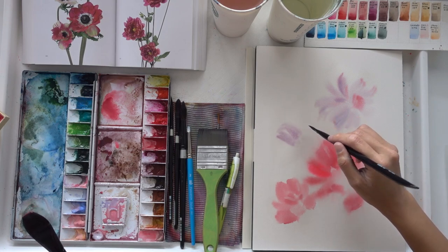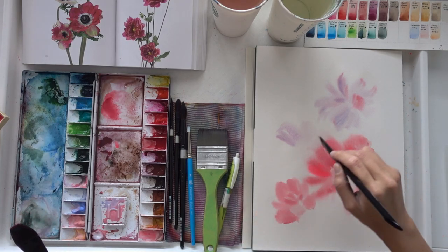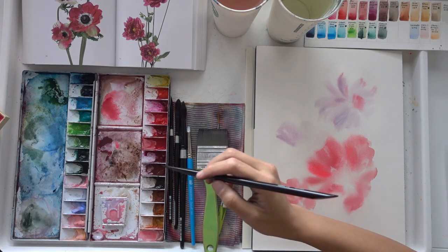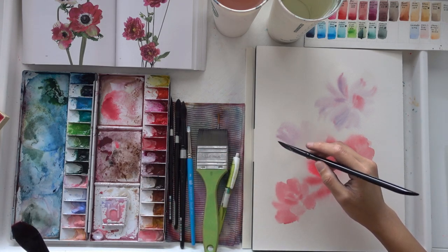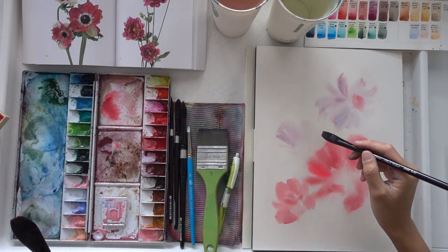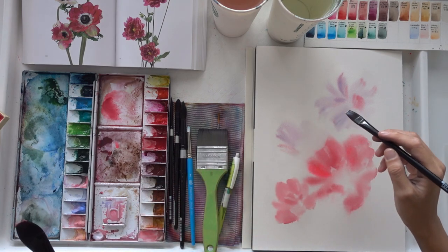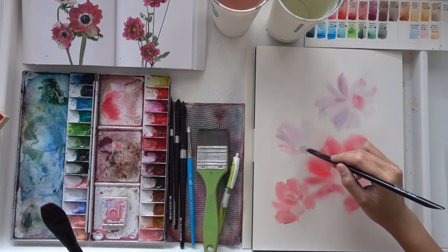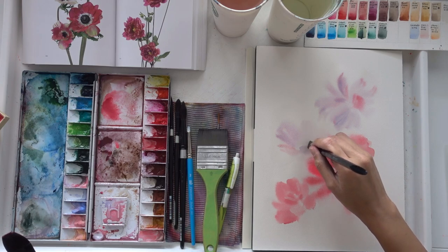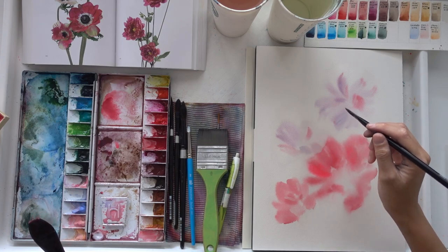When using the wet-on-wet method, I'm also very mindful of ensuring that the consistency of paint to water on my brush is not too runny. This is so that I'm better able to control the paint on my paper and it will not be running and flowing around. I want to get nice soft edges while still having better control. The best way to do that is to make sure the consistency on your paintbrush is pretty thick and not too runny, so take note and eyeball the amount of water you have on your brush.